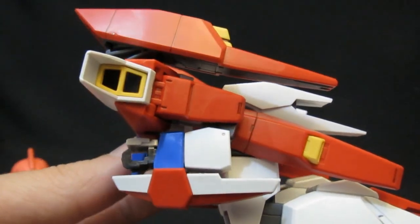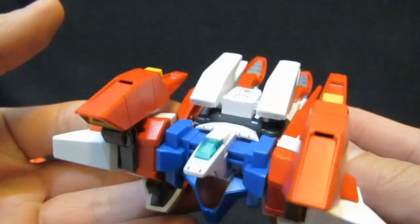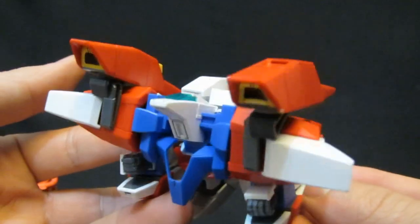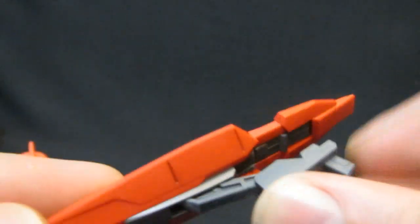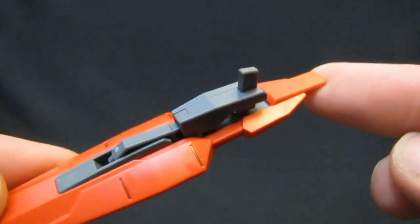You're just going to attach them on and have the hands there looking a little bit awkward as this guy, the VG Viper, is ready to punch the future, I suppose. Last part of the transformation is to take the Sigmasis rifle, which you can attach on when it's in MS mode. You can take that part, bend that down, and then plug it into the top.